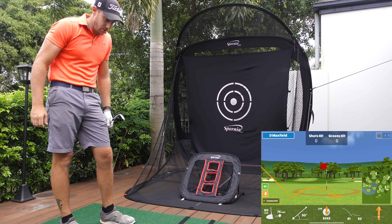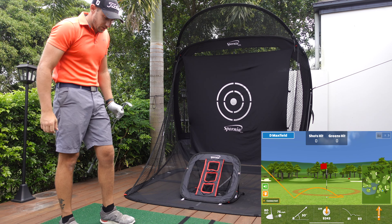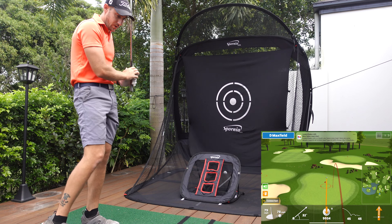G'day guys and welcome back to another David Maxfield Golf video. Today we are going to be talking all things Spornia in relation to your Garmin R10 and the best home portable setup that I believe money can buy.